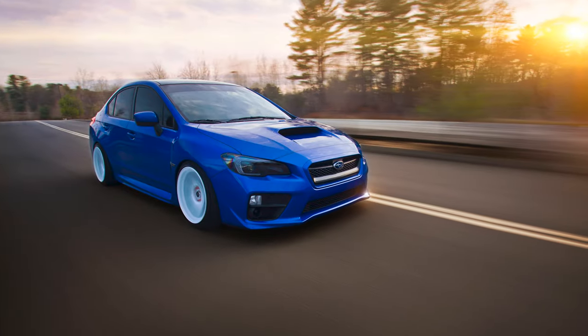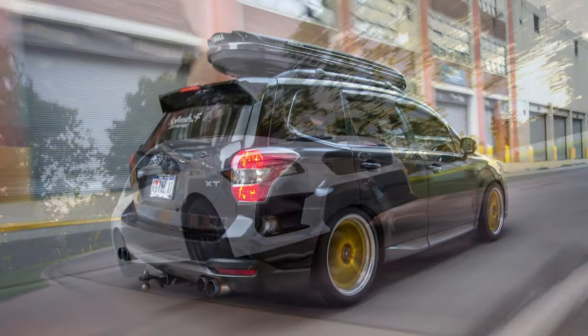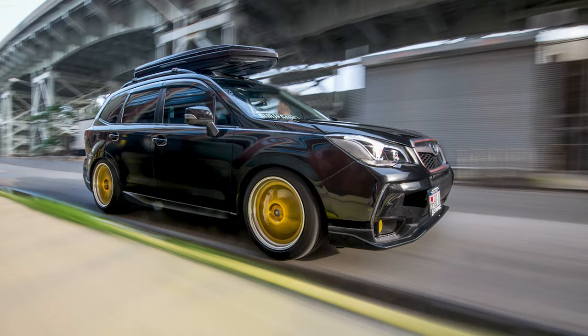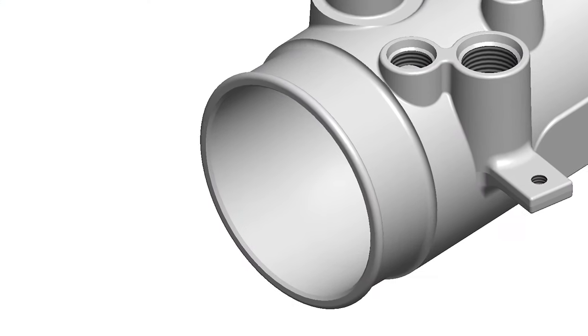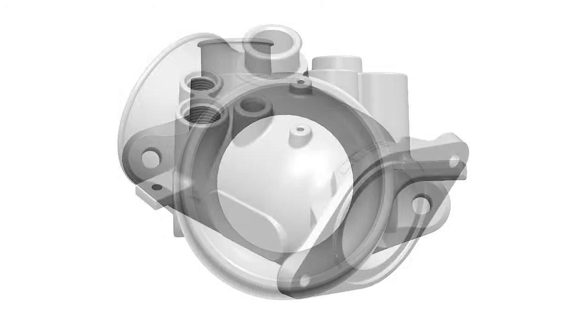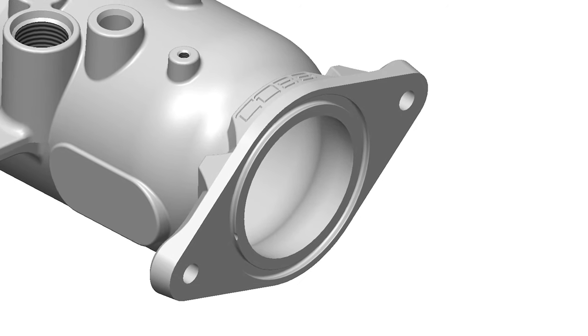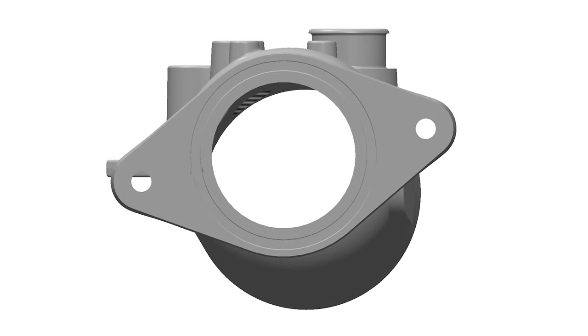The most common and practical reason for upgrading to this inlet will be reliability, but we've been able to provide a little more bang for the buck with better performance and features. The internal diameter of the inlet side is 5mm larger than stock, with a more smooth and consistent shape through the center. And the internal diameter of the outlet, where it meets the compressor on the turbo, is 2mm larger to match exactly to the opening on the turbo.